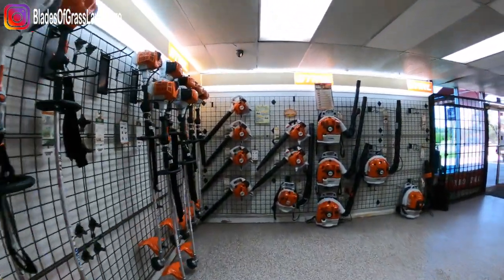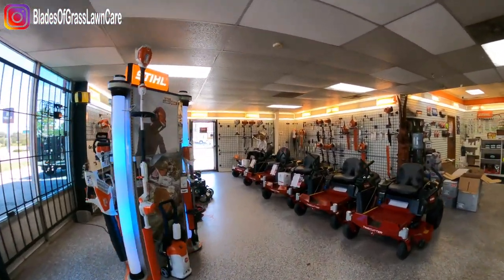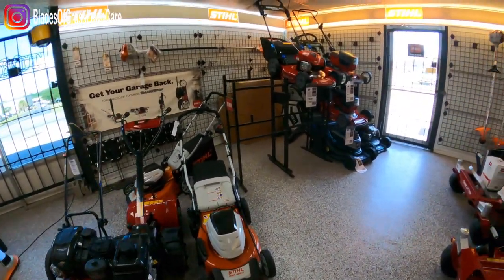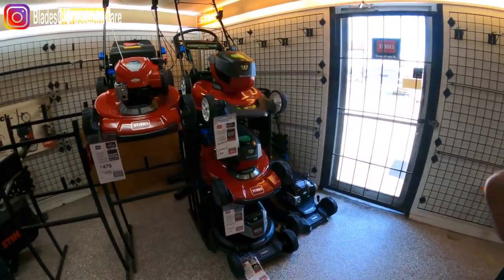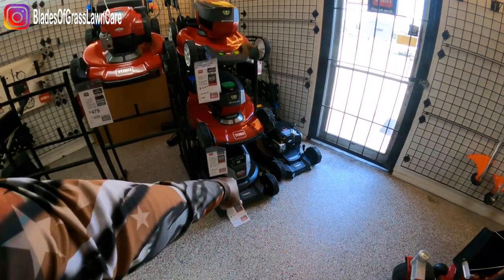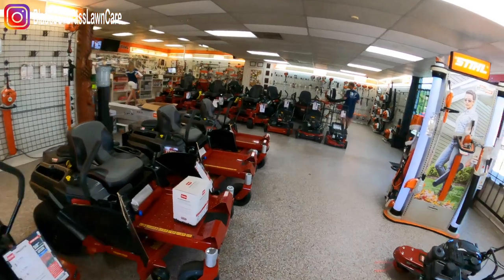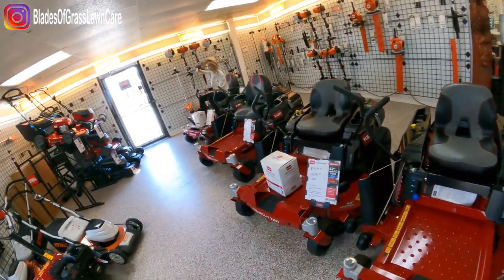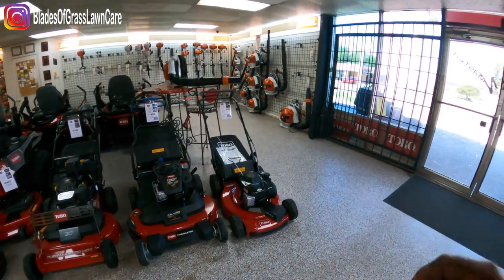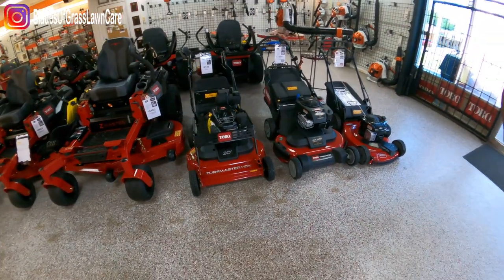This is where we got our Z Master 4000 about a year and a half to two years ago, and zero issues — so that's pretty cool. Over here you have the Stihl battery-powered mowers, the 21-inch mowers, and the battery units. And of course you have the 30-inch Turf Master HDX.